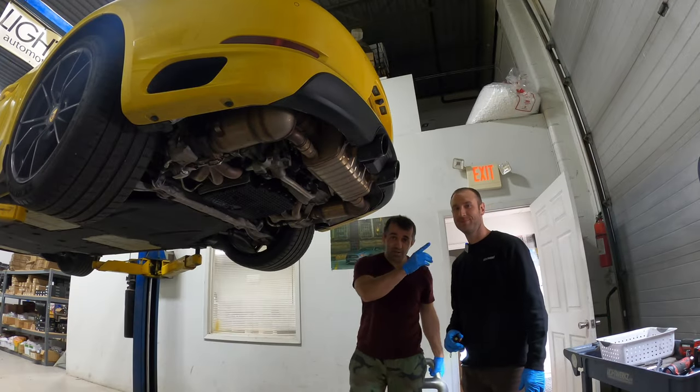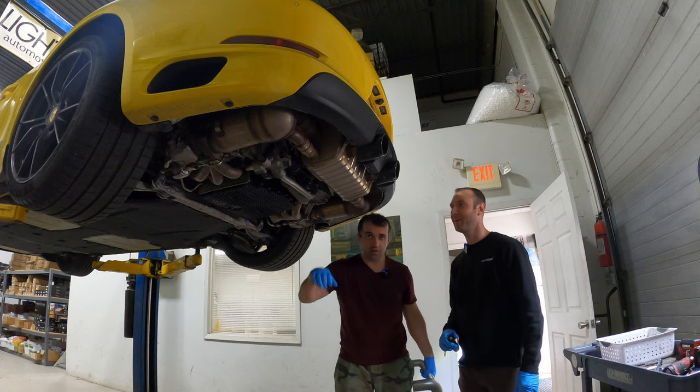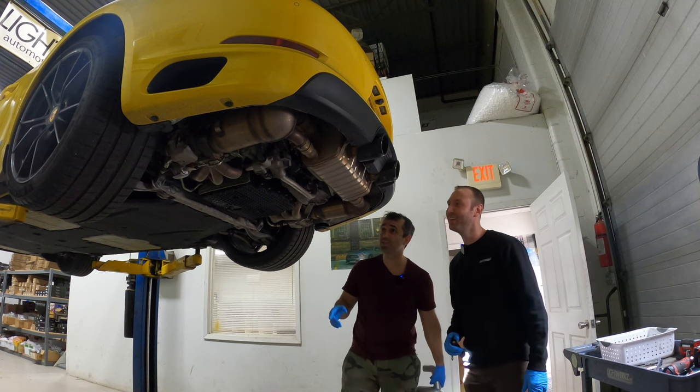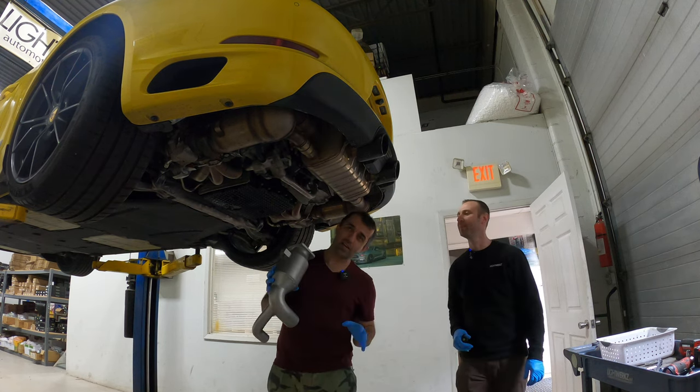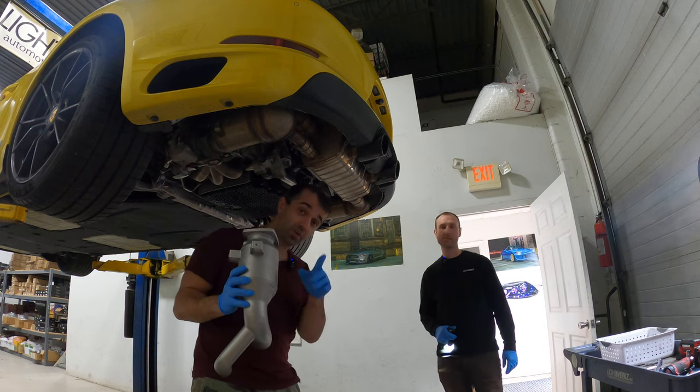Hi everyone! Today I'm here with Cesar, who's a Porsche expert in our Northeast community. He's done a lot of exhaust installs and today we're going to be installing the Sol Sport Cat in my 991.2 Carrera T with a sport exhaust.